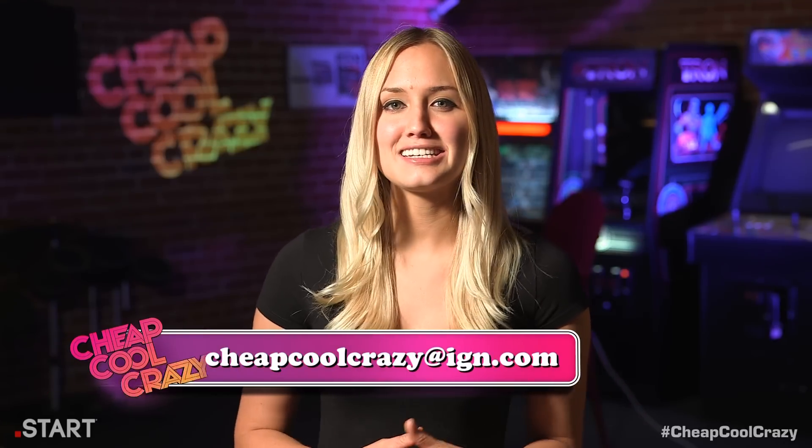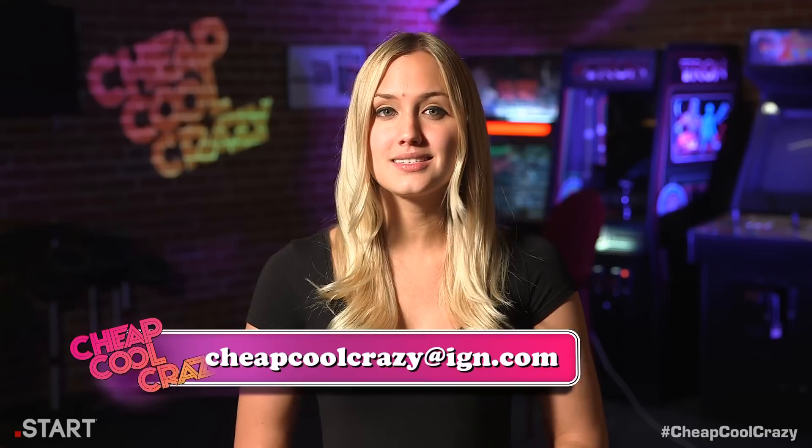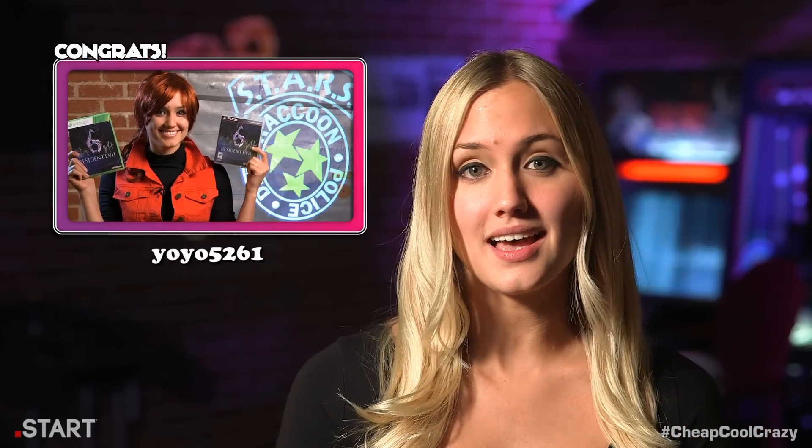That's it for this week's Cheap Cool Crazy. Tune in next Thursday for more sweet products. Please send us ideas for new themes and products you'd like to see on the show, and leave a comment on your favorite products for your chance to win your choice of either the Super Famicom Classic Controller, the Phenom, or the Avenger. Congratulations to last week's winner, who won a signed copy of Resident Evil 6. Thanks for watching — in turbo mode, I'm Naomi Kyle, and this is Cheap Cool Crazy. Bye!